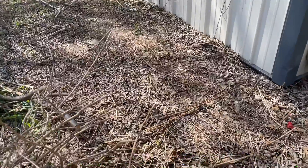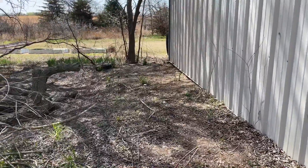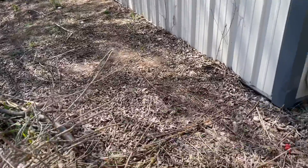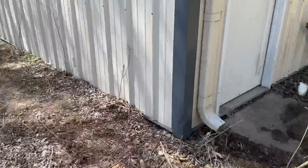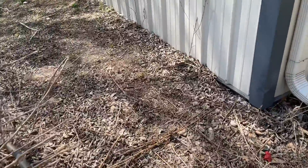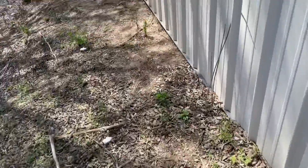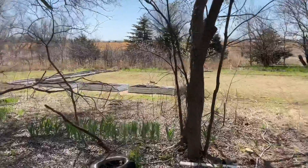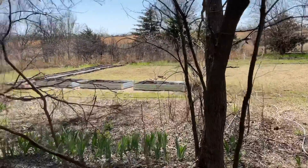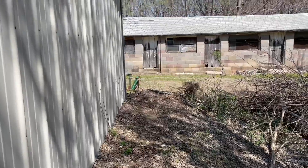Right here on this corner — this is kind of level right here, wouldn't take much. That end down there is kind of slanted, I'd have to do a lot of work on that one, but this is level. I could have it coming from that spout right into it, and have the spigot coming out of it pointing this way, pointing towards the garden. And then the hose would run right along here into the garden. Might be a good spot for it.